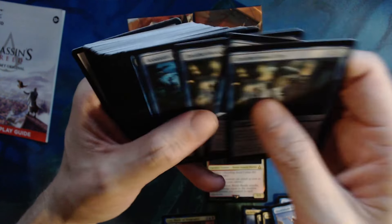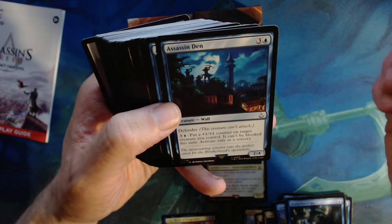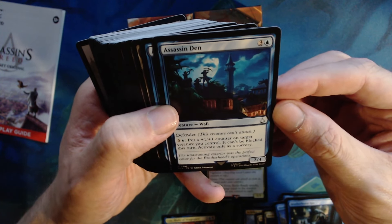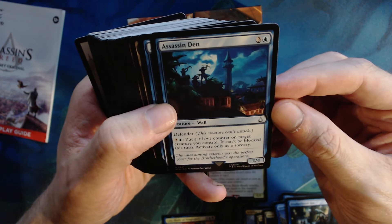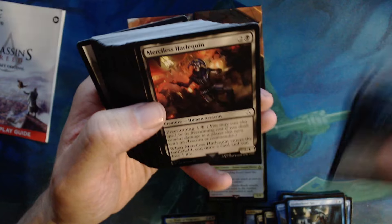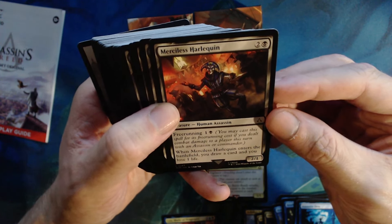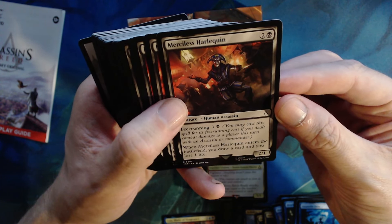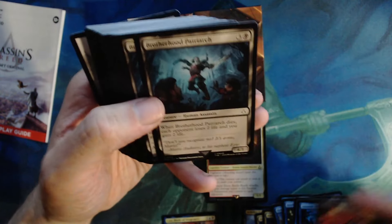Tranquilize — one colorless, one blue, tap target creature an opponent controls and put three stun counters on it. Three of those — that's kind of an awesome card, I really like that. Hook Blade Veteran — one blue for a one one, has flying as long as it's your turn. Brotherhood Spy — one colorless, one blue, one three. At the beginning of combat on your turn, if you control a legendary assassin, Brotherhood Spy gets plus one plus zero and cannot be blocked until end of turn.